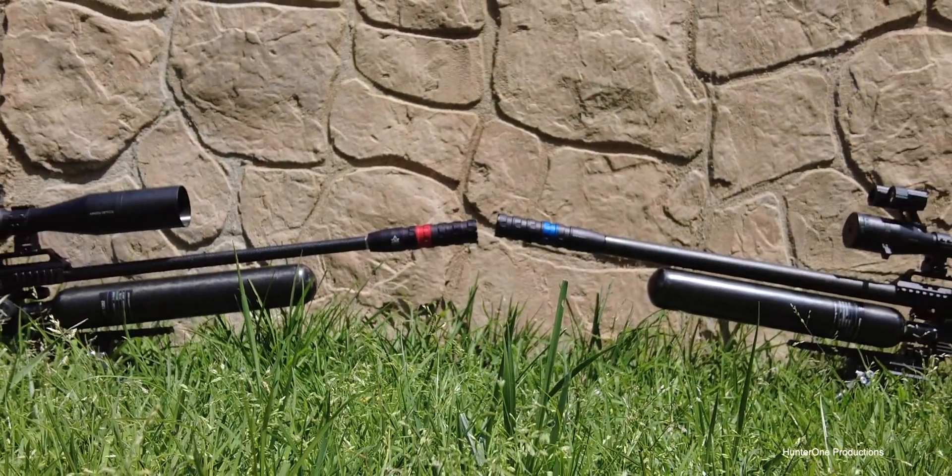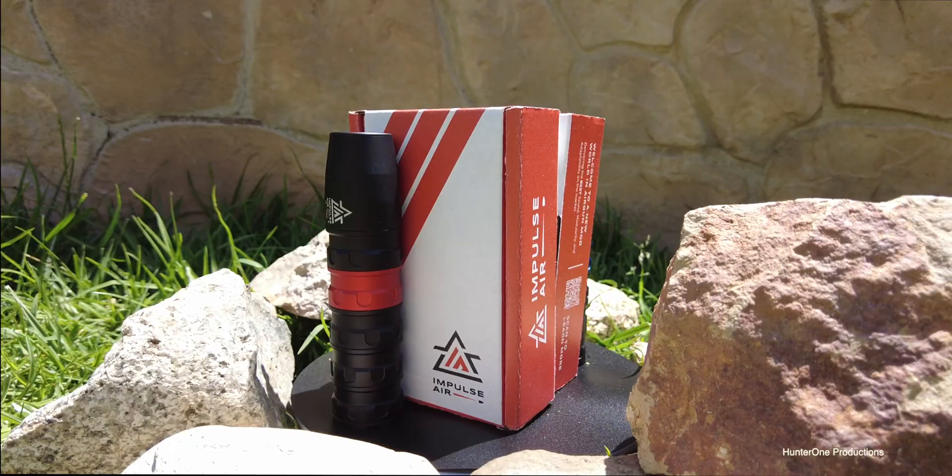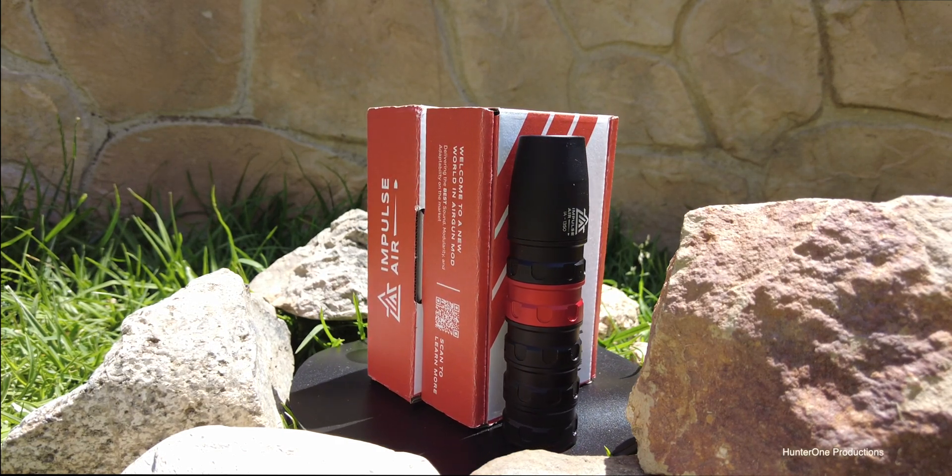Shown here are two of Hunter 1's FX Impacts. The red moderator is attached to the .22 caliber and the blue moderator is attached to the .357. The varmints won't even hear them coming.